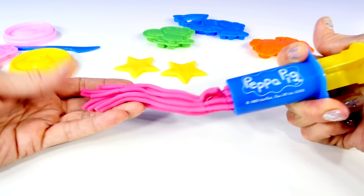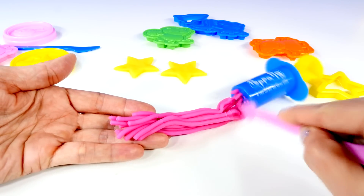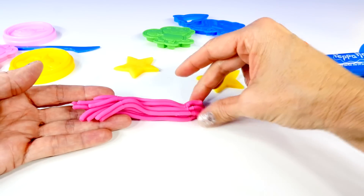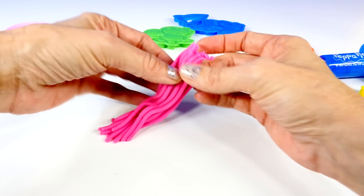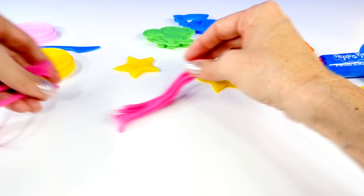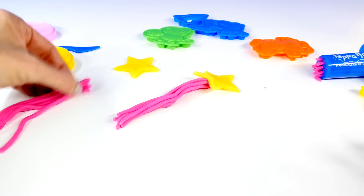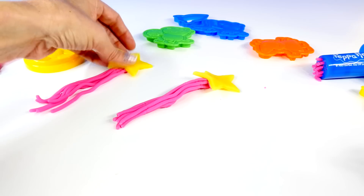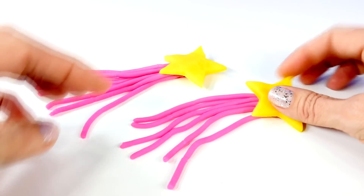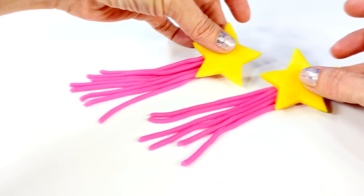And once you have a lot of the dough pressed through the extruder, you can cut that off. And then we can make this look like the tail of a comet coming out from behind the star — it's kind of like a shooting star, like it's blasting off. And there are our two star comets, or meteors, flying through the sky.